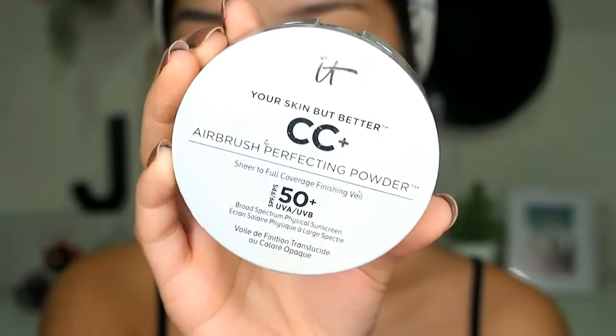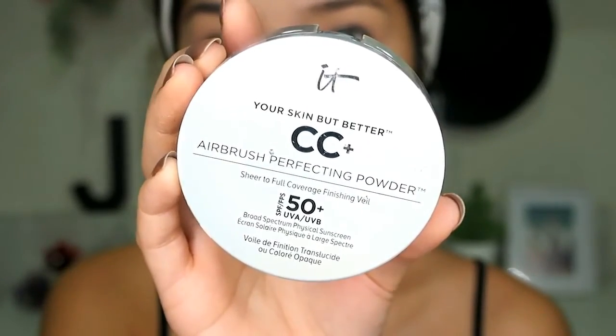Next, with the IT Cosmetics Your Skin But Better CC+ Airbrush Perfecting Powder, I'm just going to set the concealers and also apply some coverage on my neck and on the areas where I didn't put any concealer.